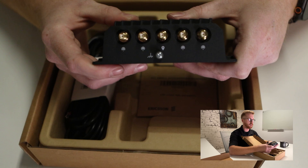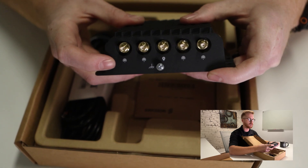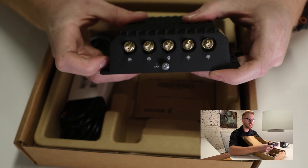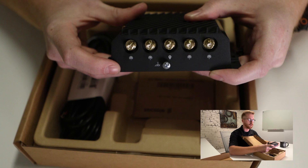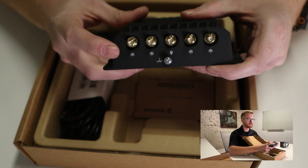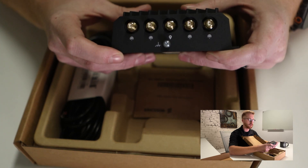Moving on to the backside of the device, all four of these leads — two on the left, two on the right — are going to be your cellular leads. So if you are currently utilizing an older CradlePoint device or another product with a 2x2 MIMO antenna, you would need to look at upgrading your cellular antenna infrastructure, as the new 5G devices utilize four cellular leads versus your standard two. But this is what enables connection to the newer 5G spectrum out in the market today with your major carriers.